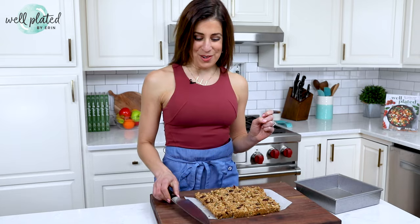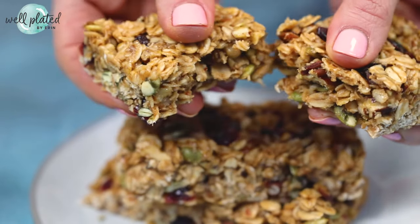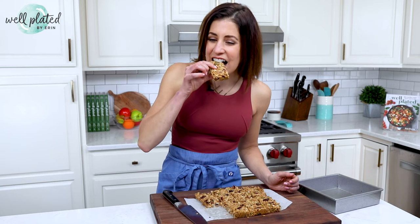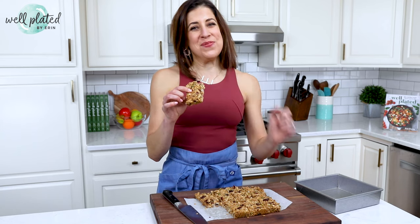For another easy, healthy, homemade granola bar recipe, check out my no-bake granola bars. Just like these, they are made of simple, unprocessed ingredients. They're super satisfying and ultra-budget friendly too. Now that is well-plated.